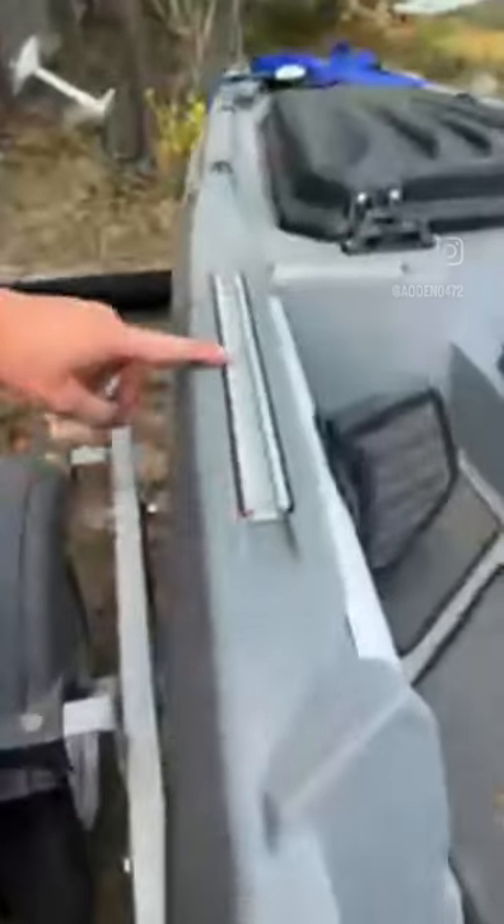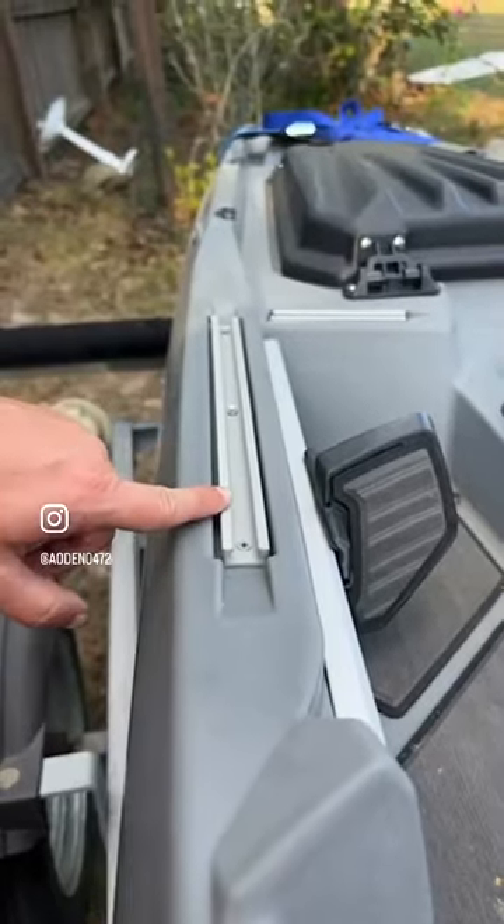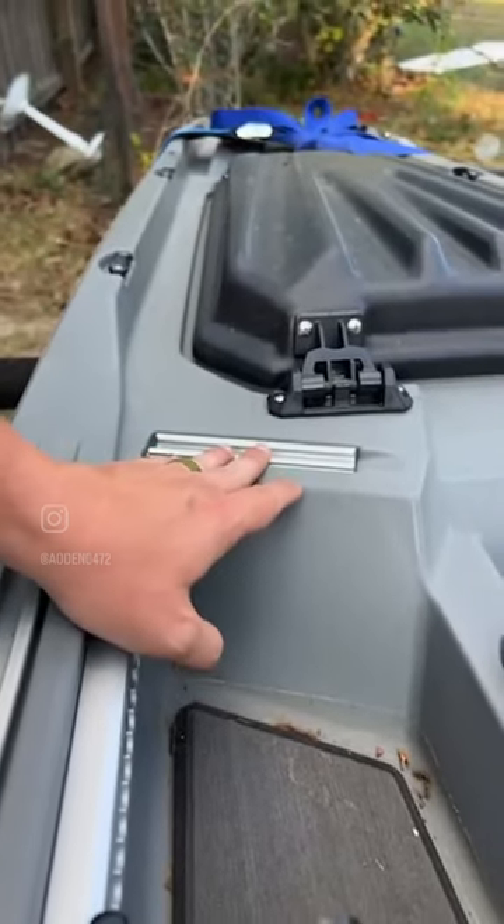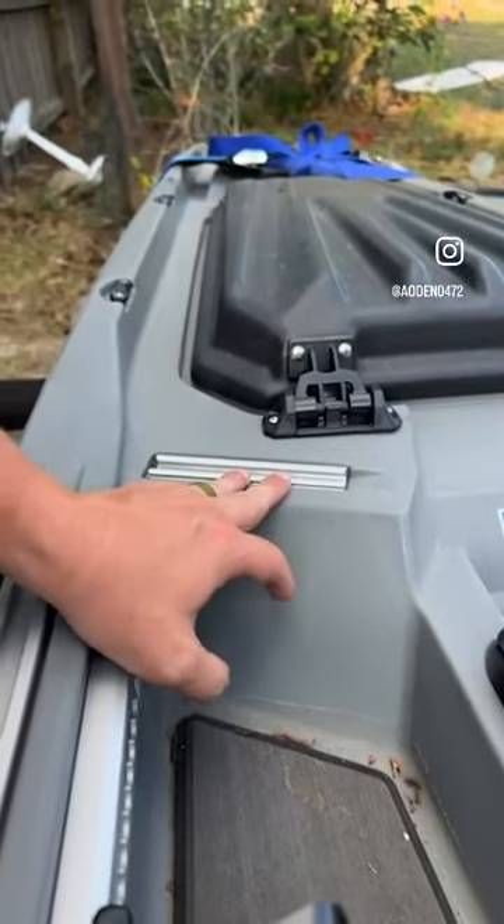There are more Yak Attack rails — one longer one on each side and two front ones. In their mind this front mount is for a computer screen. Here's where I think Bonafide really started thinking about the angler and some unique things on their kayaks.